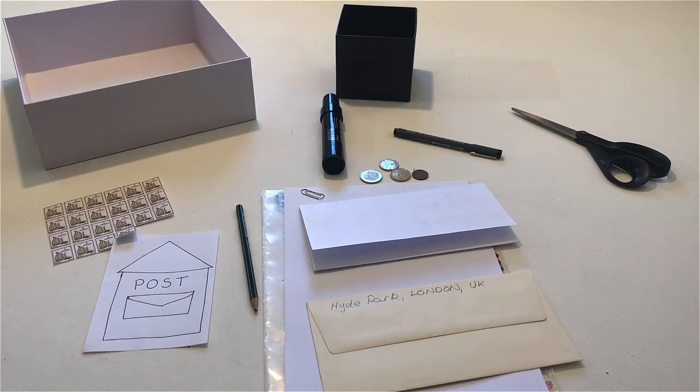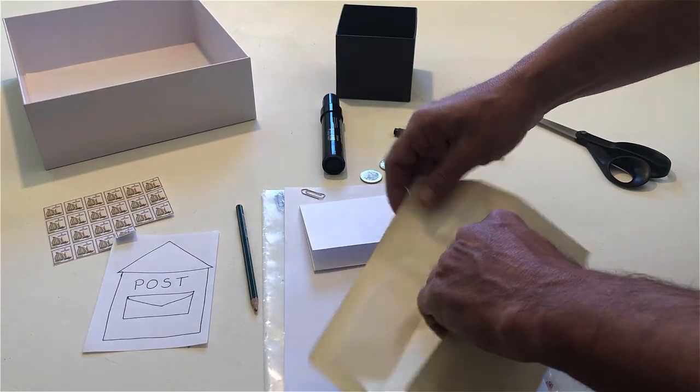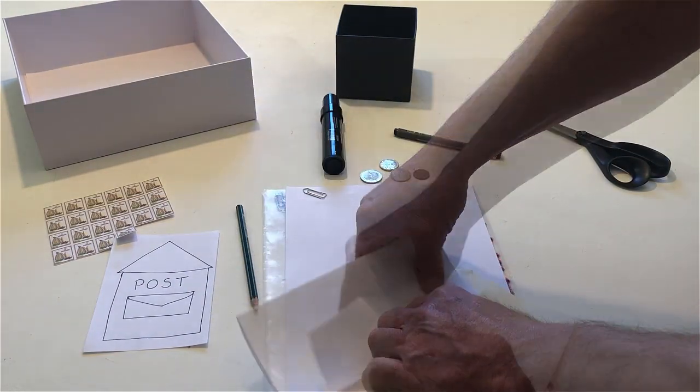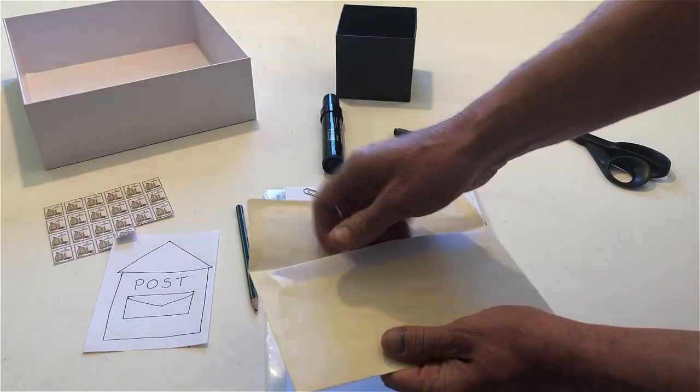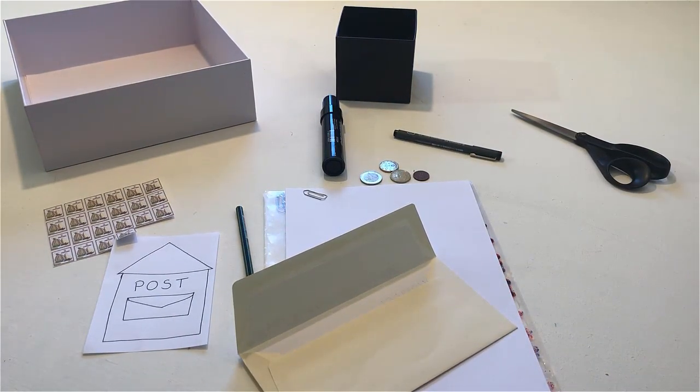Put the letter in the envelope. Lick the envelope and close it.